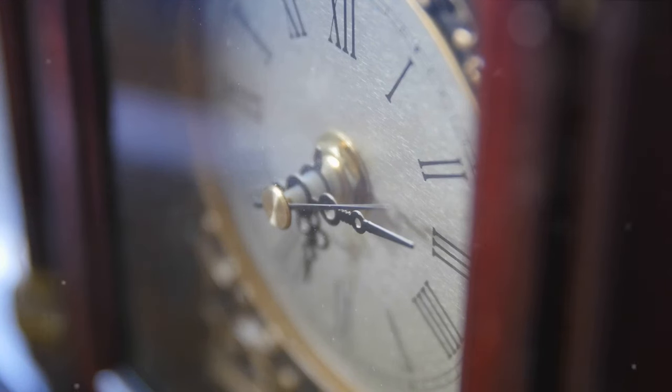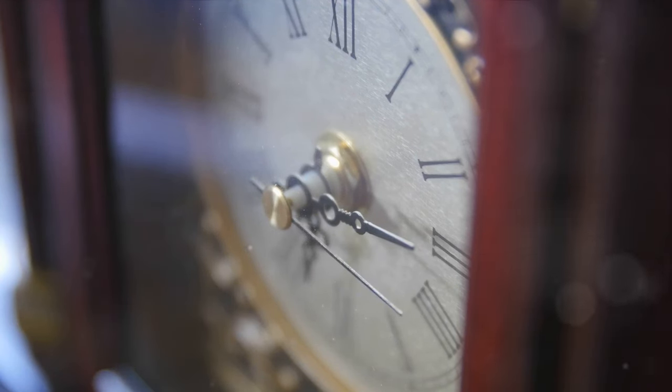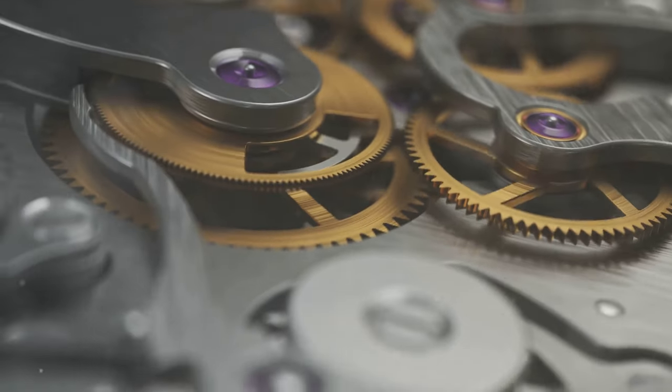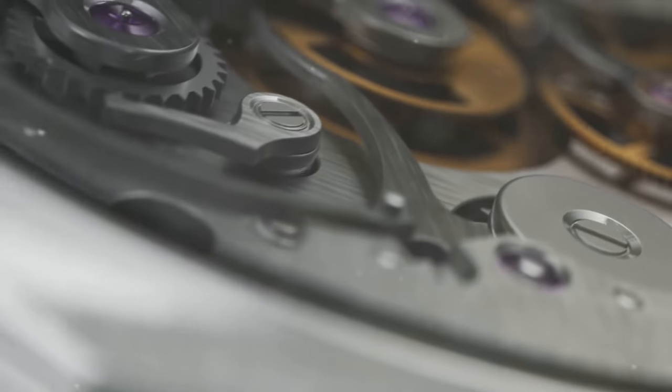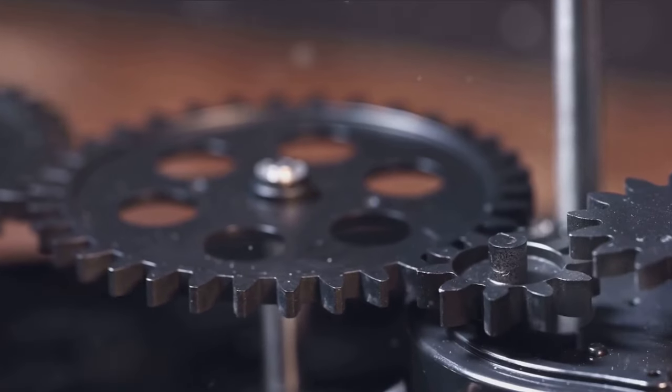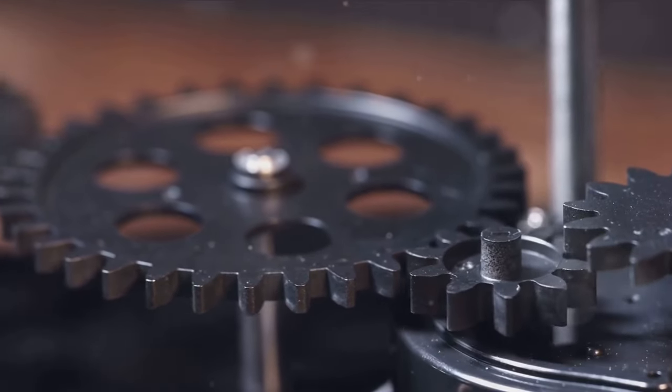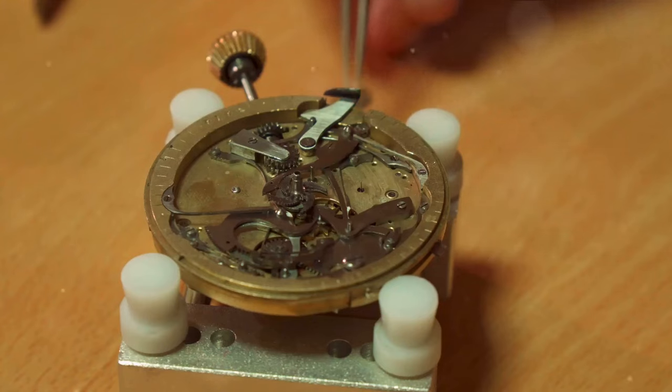These hands are the messengers of time, each one signifying a different unit: the hour hand for hours, the minute hand for minutes, and the seconds hand for seconds. Behind this dance is a complex ballet of gears, each one interlocking with the next in perfect harmony. These gears, driven by the power source, move the hands around the face of the clock, helping us track the passage of time.